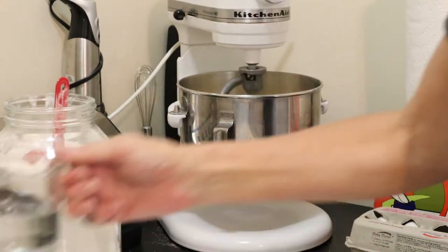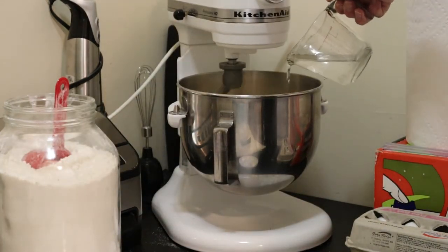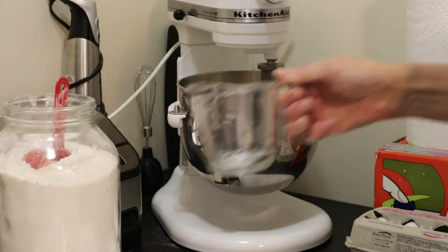Definitely credit to my mother and my grandmother who would do this all by hand — I just don't have the same strength they did. I'm adding the last bit of water; I'm sure I'm going to need it.